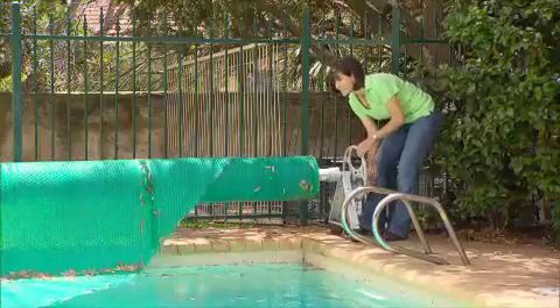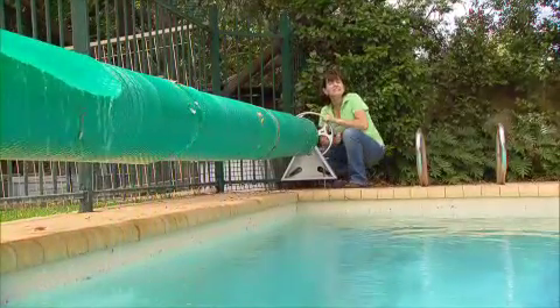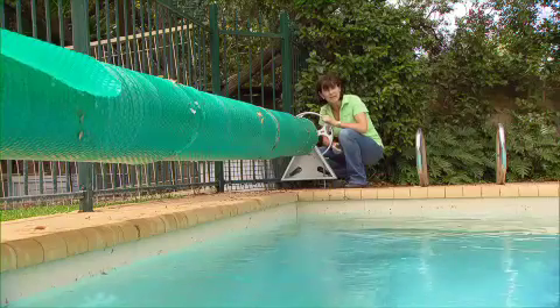That's huge! Imagine how much garden you could care for with that much water. You can see just how important a pool cover is.